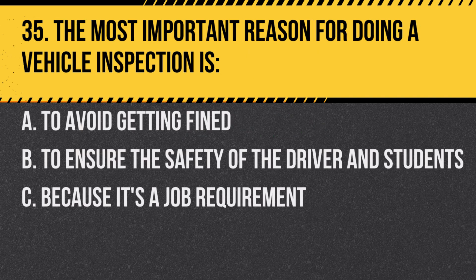Question 35. The most important reason for doing a vehicle inspection is: a. To avoid getting fined. b. To ensure the safety of the driver and students. c. Because it's a job requirement. Answer: b. To ensure the safety of the driver and students.